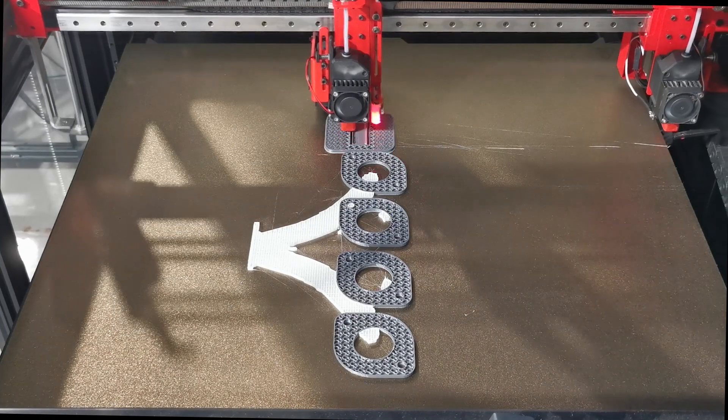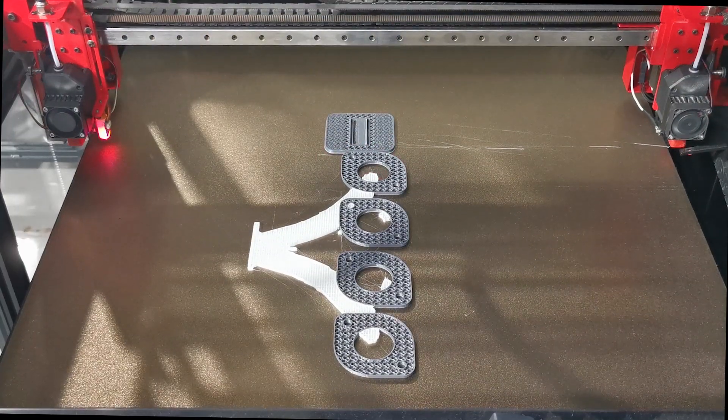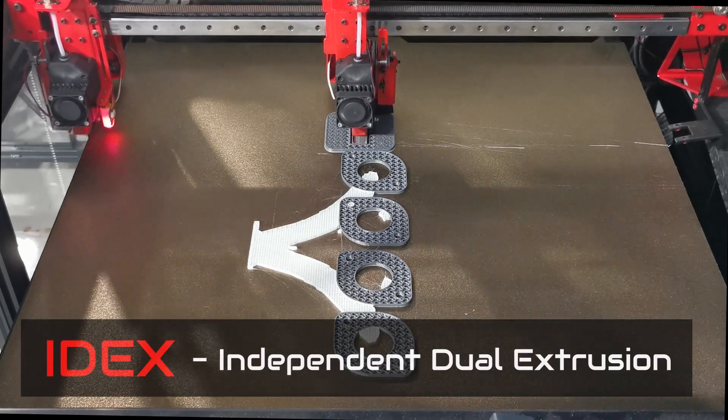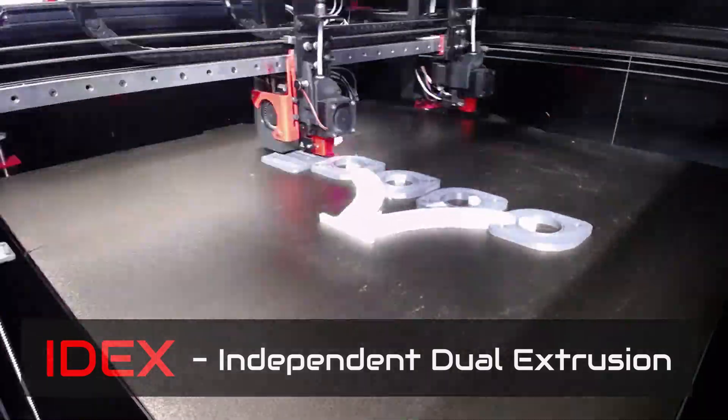The IDEX technology is significantly improving the way we print complex models with internal geometries. IDEX stands for Independent Dual Extrusion, which means that it can print two separate models simultaneously, or even print the same model in two different materials or colors.